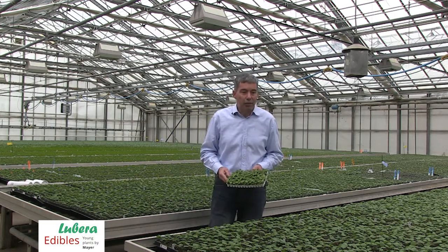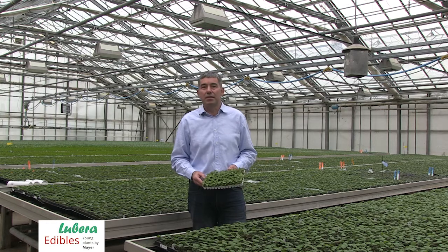Today we are looking at our standard young plant product. It is a tray of 60 plants.